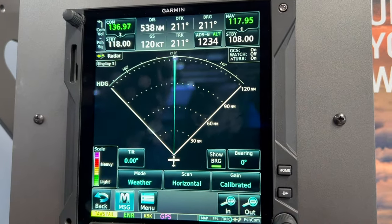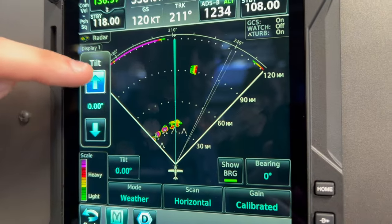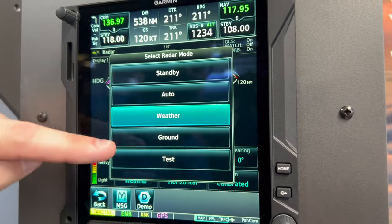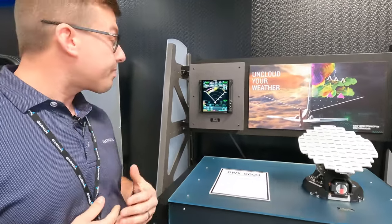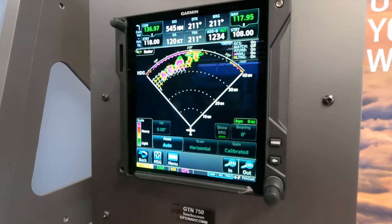Auto mode really does take the science and the art out of working a weather radar around complex weather systems. It takes out the pilot having to manually change gain and tilt and brings it into one button. Here you can see on the GTN it's in auto mode right now, and it's painting a storm out in front of us.